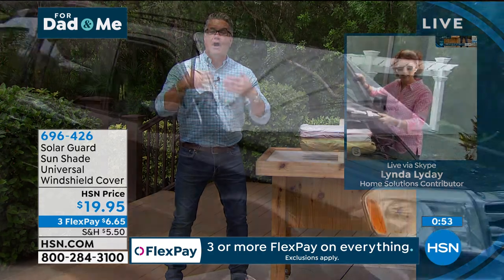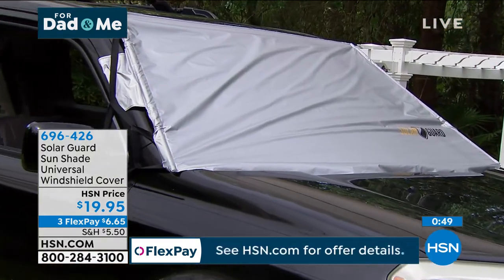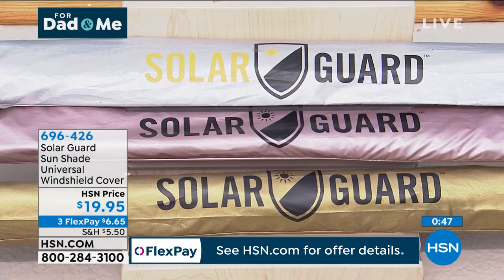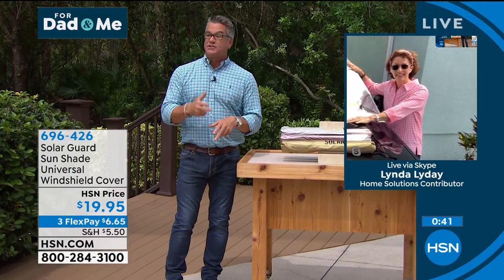Preserve the interior of your car, preserve your skin, preserve the way that you travel — be comfortable when you get into your car and you're going to absolutely love it. Keep on the lookout for our fall show, because we're going to have a fall version of this for wintertime, which I love too. $19.95 — great deal.